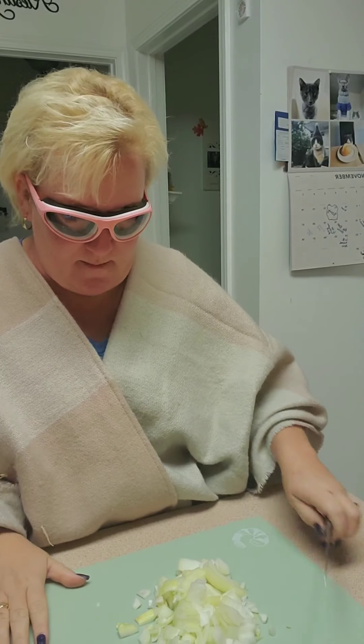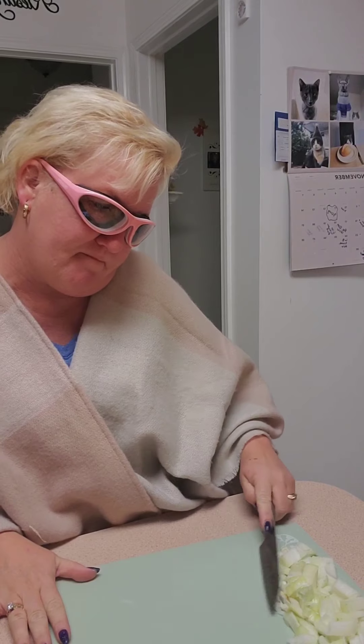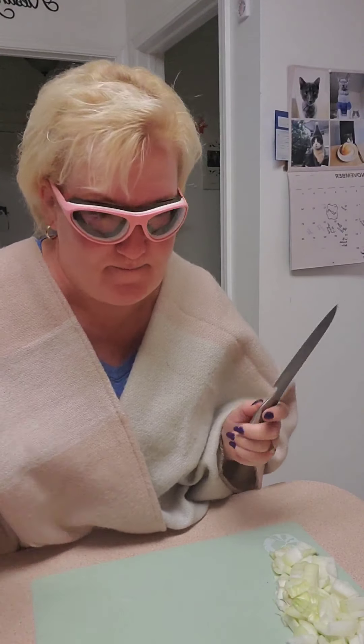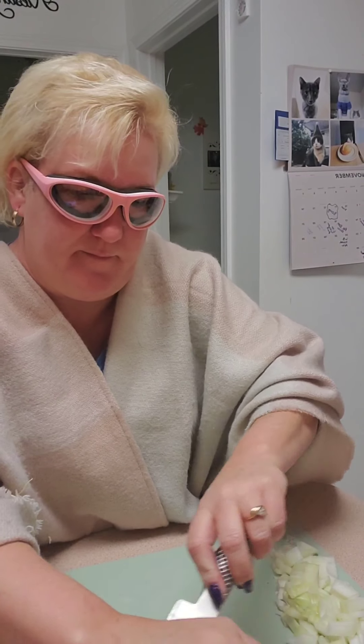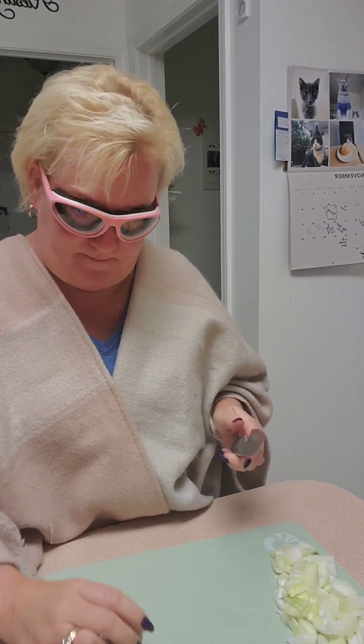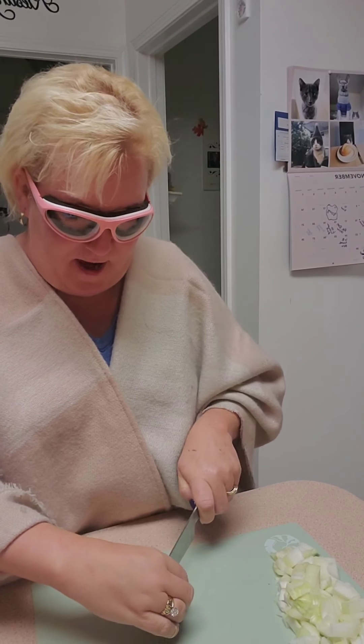I got the onions chopped up. I'm going to push those to the side. I'll also chop up these little bad boys — I've had them for a while. I feel like when I do little tiny potatoes, I don't eat as many of them and I don't feel as bad.